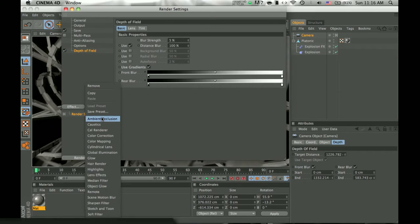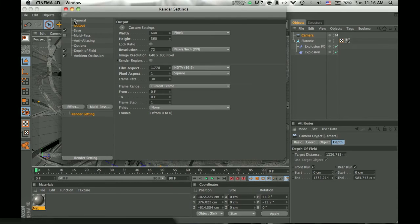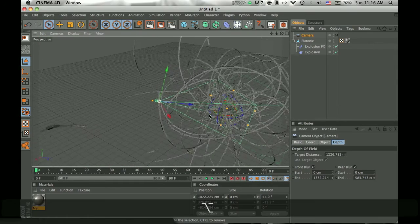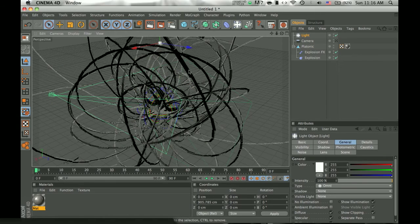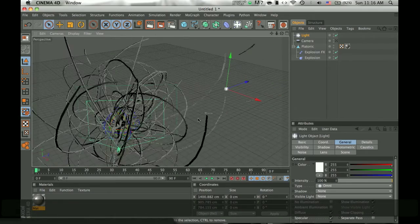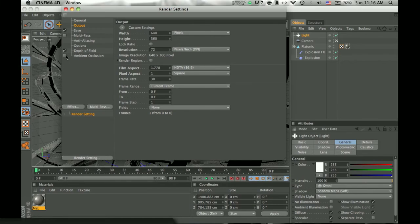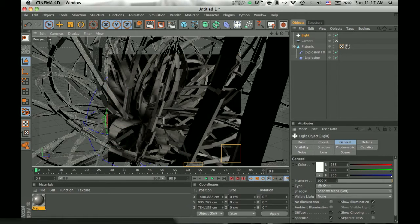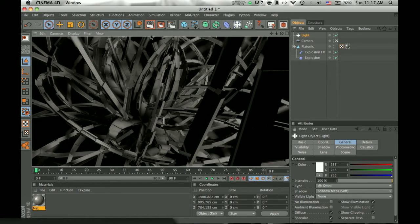I would also add an effect of ambient occlusion — it'll make the rendering a bit longer, but it's worth it because it makes it look cooler. Another thing I would suggest: go to editor camera for now so you don't mess up your normal camera. Add a light, and once you add a light, go into shadow and click shadow map soft. That would make it look really, really cool. As you can see, this looks pretty professional, even though it's not that hard to do, but it looks really nice.